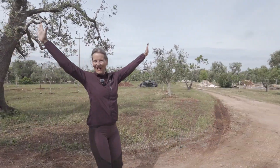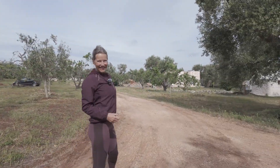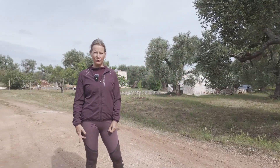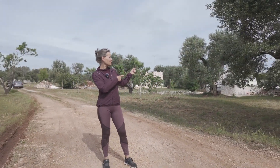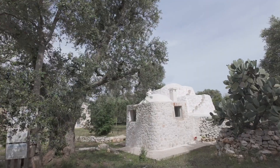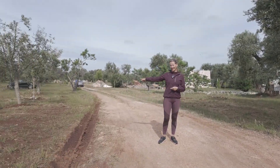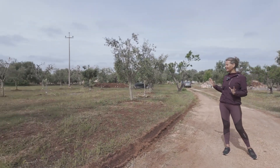Welcome to Tiny Trullo! This is my land. I have two plots of land. The first one I bought is this one with the Trullo. And then later I bought the neighbor's land — this plot. And together it's about one hectare.